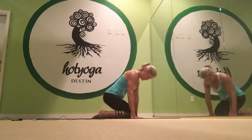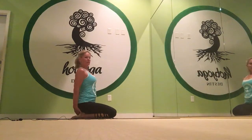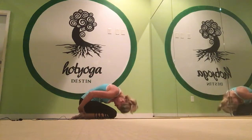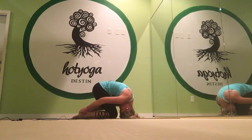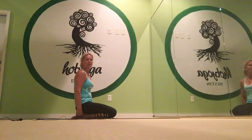Rabbit pose is next. Sit down, hips on heels. Sit up nice and straight. Bring your shoulders down away from your ears. Take an inhale breath. Tuck your chin. Tuck your pelvis. And then round forward. Touch your forehead to your knees. Grab onto your heels. And then roll forward until your arms are straight. Pull on your heels. Get the shoulders away from the ears and lift your hips up high. Sit back down to come out of this. Turn around and rest.